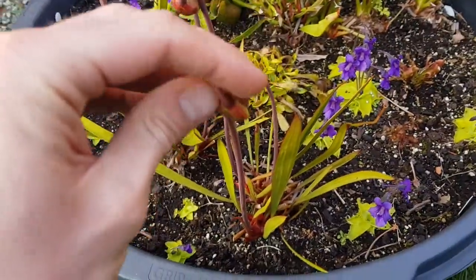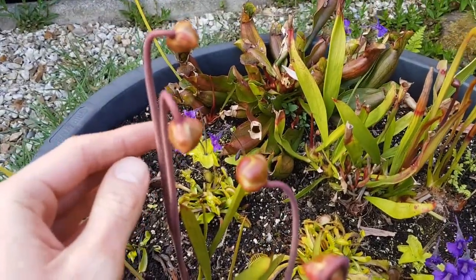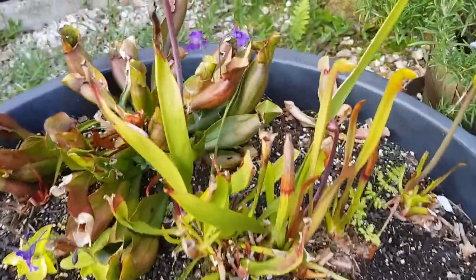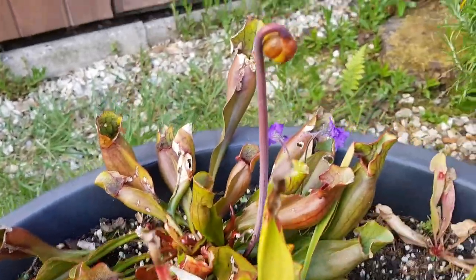Hi everyone and welcome to Matt's Plants. Today we're in the garden looking at the carnivorous plant bog. These things I'm handling now are the Sarracenias, which are the pitcher plant flowers. This one is a Purpurea — Sarracenia purpurea from Canada.